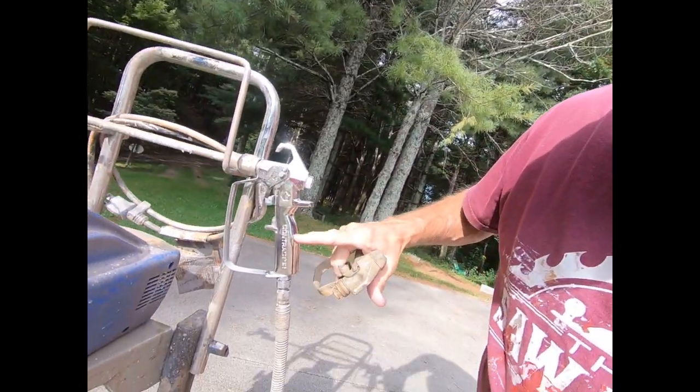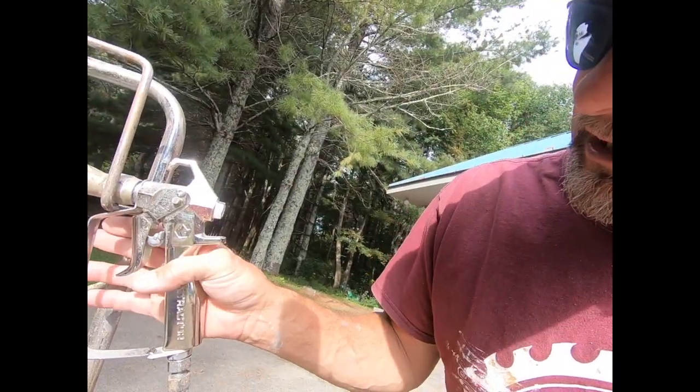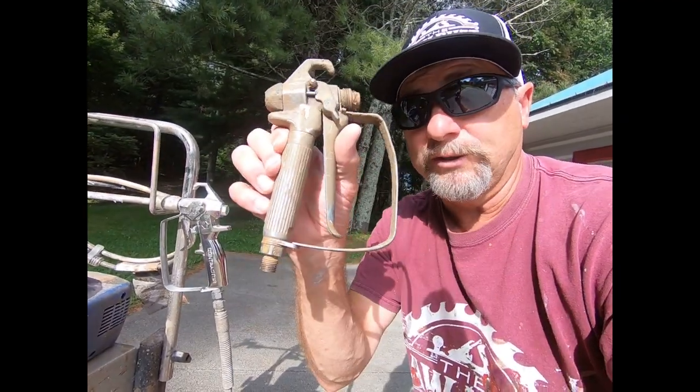Here are some other features on mine. This is the original gun that came with it and it works fine, but I recently upgraded to a contractor-grade handle for the Graco. The handle is almost like a pistol grip — it just fits better in your hand. At first I didn't think it'd make a difference, but when you're using it eight to ten hours a day, all that little stuff adds up. This upgraded gun is a couple hundred bucks, but once you're rolling and making money, I like the upgrade.